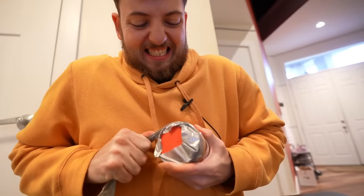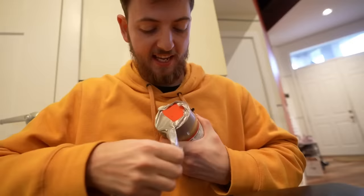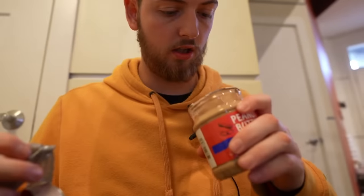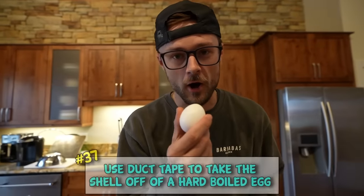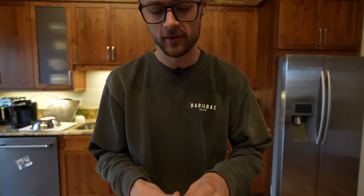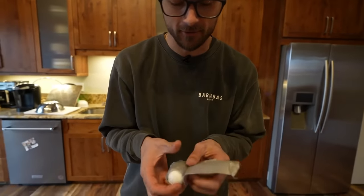Apparently if you have a hard boiled egg and some duct tape, you can take the shell off very easily. Once we take this duct tape off it should take the shell with it.